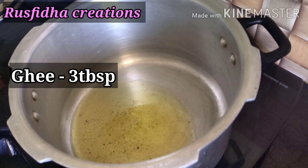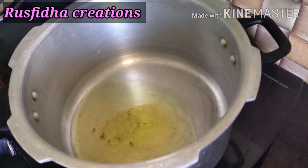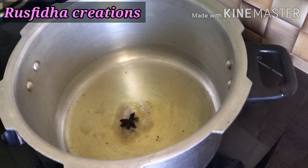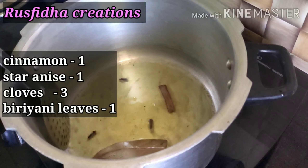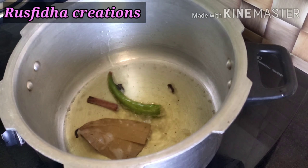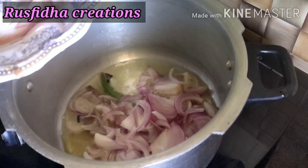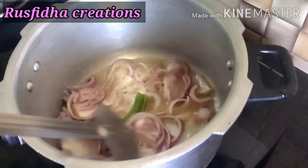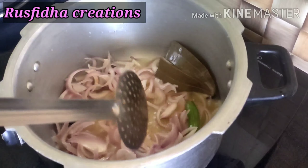Now put 3 tablespoons of oil. Then add 2 tablespoons and 1 tablespoon. It's a red sauce. Add 2 tablespoons and 1 tablespoon, then add 3 grams. Add 1 tablespoon and 60 grams.